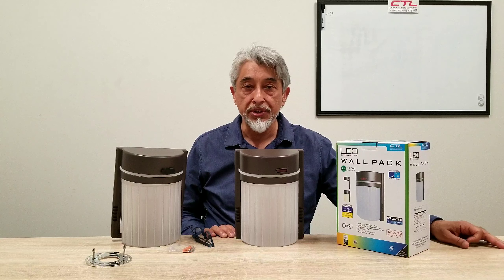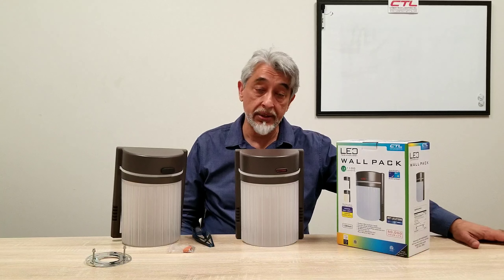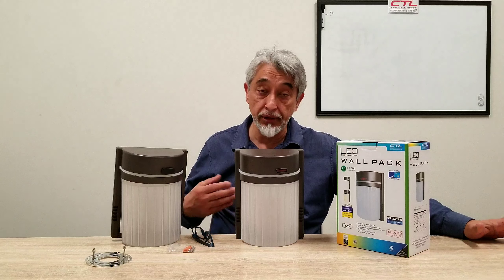Hi, this is Rizwan from Cyberg Tech Lighting. It is February 2020. Gosh, we're moving fast. I wanted to introduce you to a new product of ours — it's now available in stock.